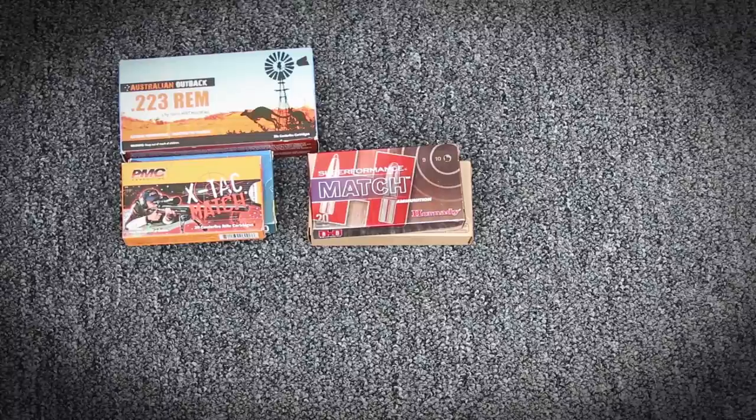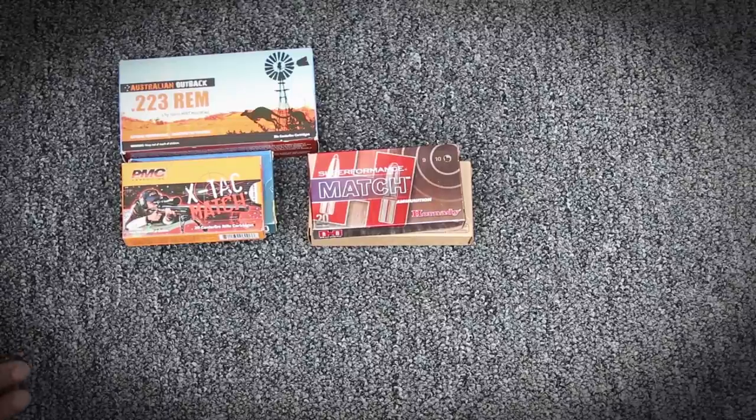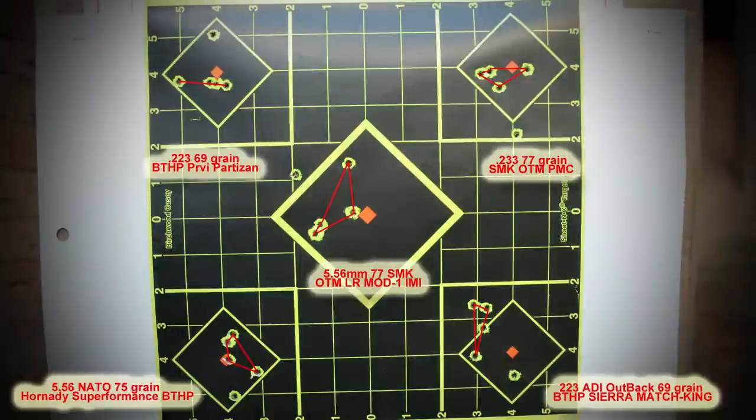I was actually pretty impressed with the results I got recently from this most recent range trip, in part due to the trigger and partially to the ammo. I'm not a long range shooter — I'm not really patient enough for long range. But I did get good results and I'm happy with them. They were pretty surprising in what I noticed.